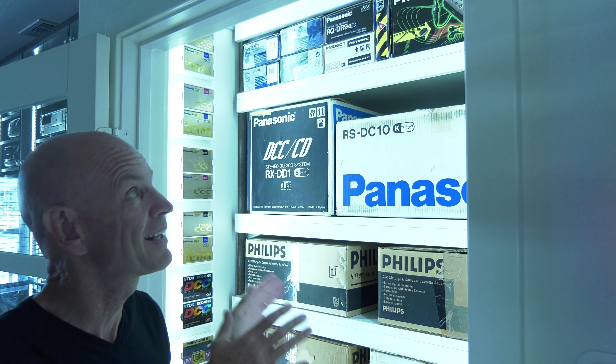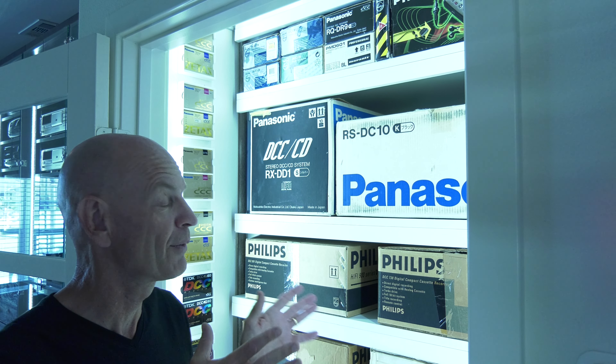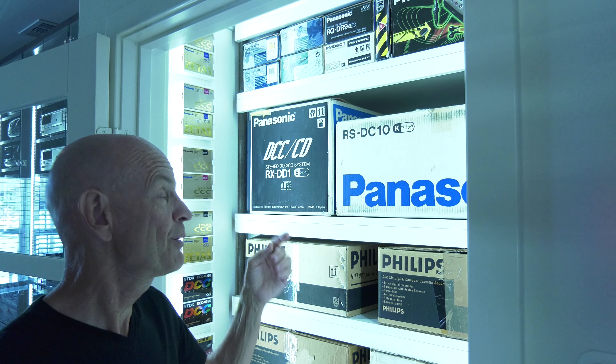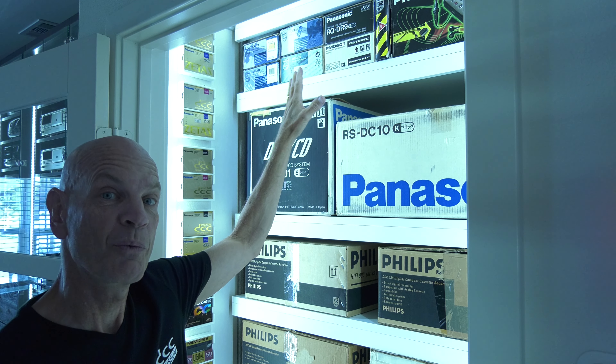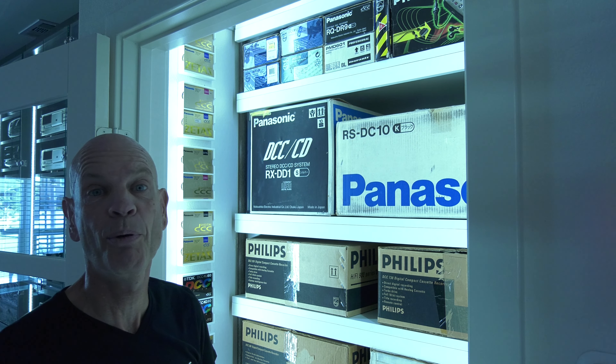Hi and welcome back at the museum. I'm standing in front of the display that holds all of our boxed items. Like we've mentioned in previous videos, we like to have two of each player — one on display and one originally in box, preferably not opened. Today we're going to talk about one of the few that we haven't discussed: the Panasonic RQ-DR9 Portable.